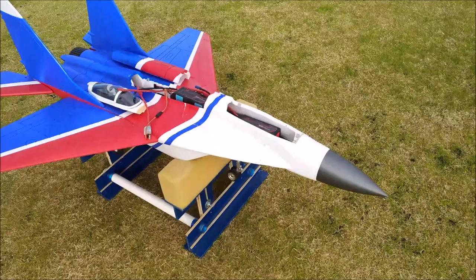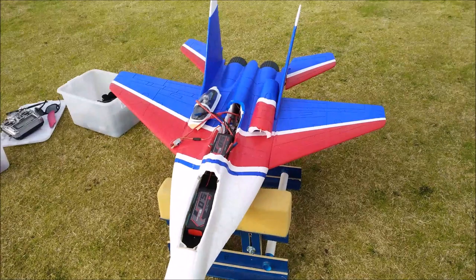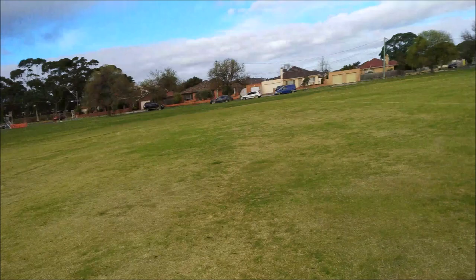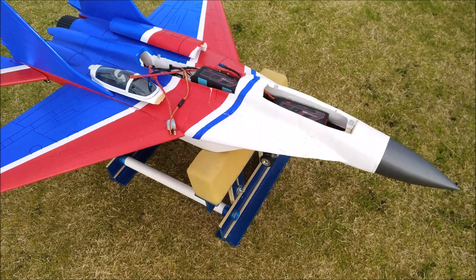We're out with the FlyFly MiG-29 on a re-maiden flight. As you can see, it's had a lot of nose repairs done. It flew here and the wind was coming from the road direction, so I had to land towards the road. It somehow glided straight past me quite fast and just kept going straight into the fence line and sort of exploded the nose area.